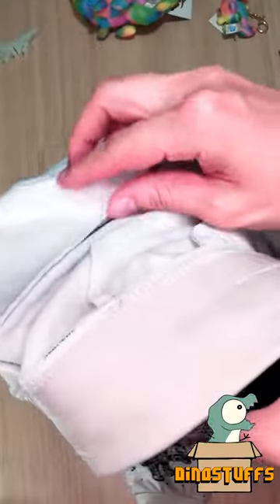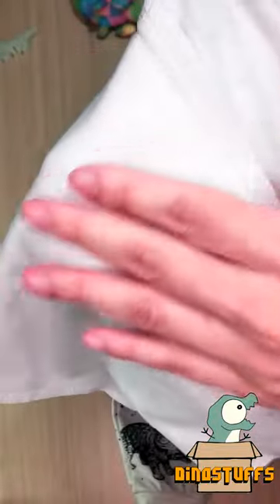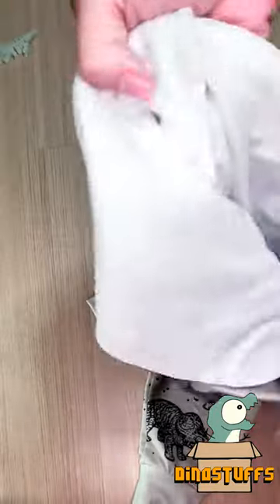As for the inside, you can see here that it's lined with brushed fleece, and that makes it extra soft and extra comfy. It feels a little different from the outside, but it's really soft and really smooth.